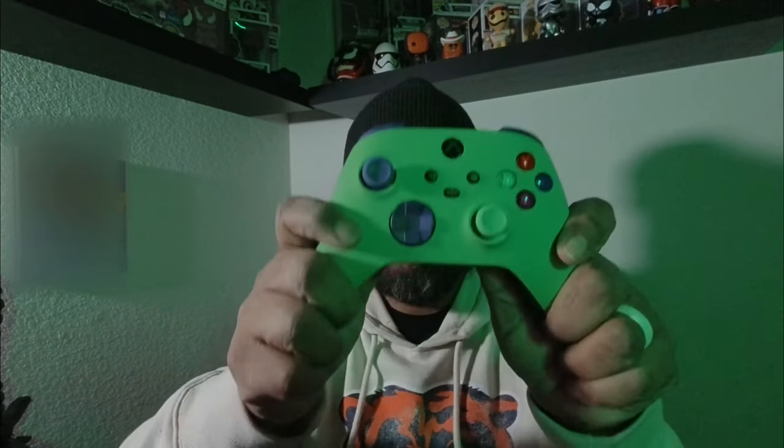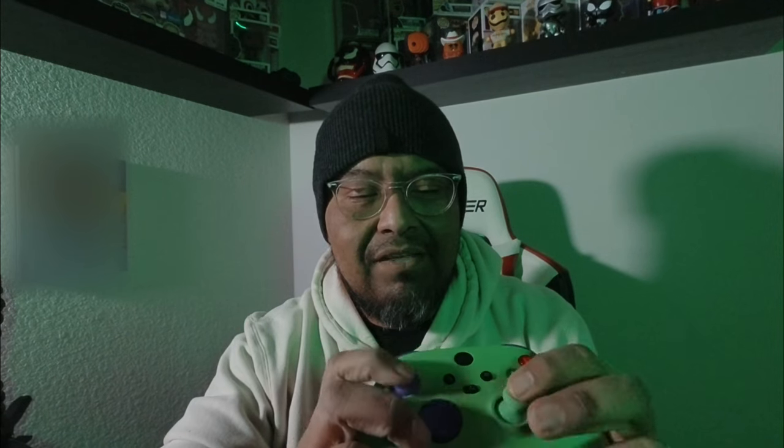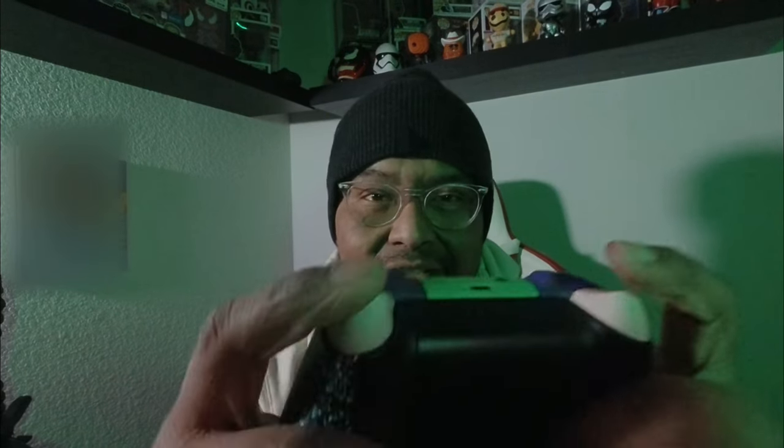Oh my gosh, I hope y'all can see this — oh, that feels amazing! I was inspired by the Joker, I like the Joker. So this was the all-black controller that came with the Xbox Series X. As you can see I went with green, I changed up the buttons, changed out the d-pad right here.